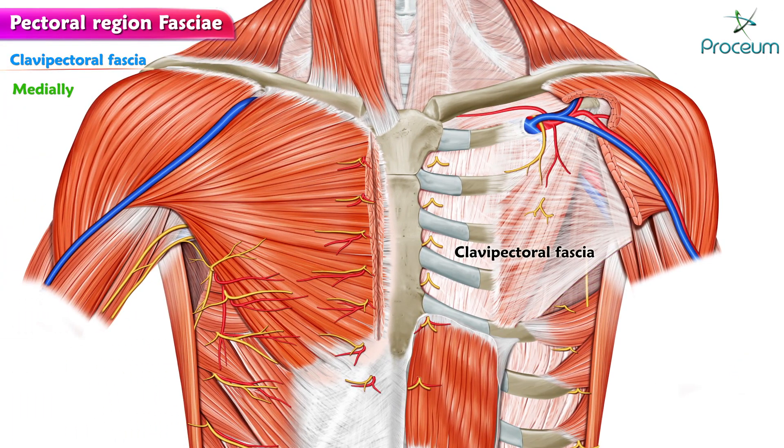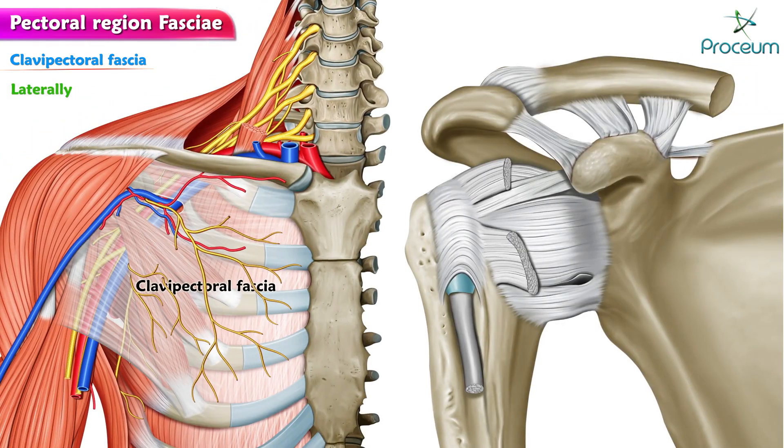Medially, it is attached to the external intercostal membrane of the upper two spaces. Laterally, it is attached to the coracoid process and blends with the coracoclavicular ligament.